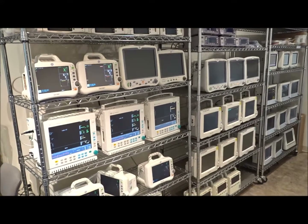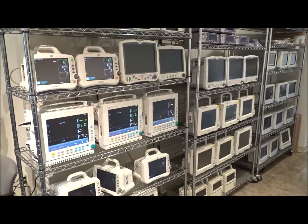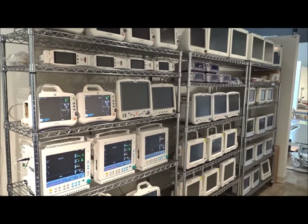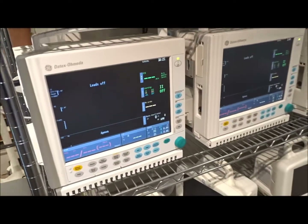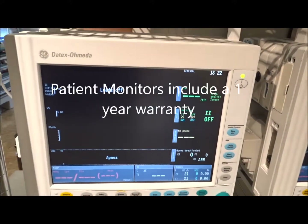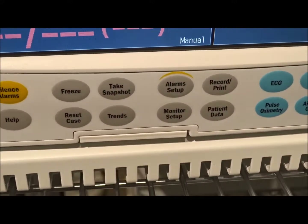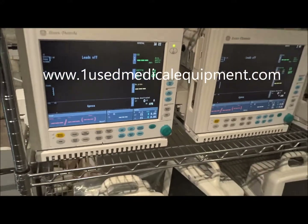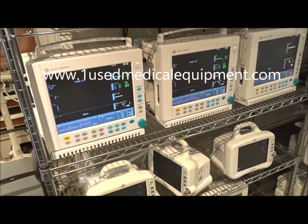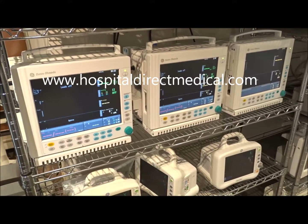These monitors are going to be used for a host of different procedures and surgical locations around the United States and in hospitals. Give us a call — we can provide pricing on all the models we have available. These patient monitors are going to come with a one-year warranty, brand new batteries, and will be completely refurbished, Biomed certified, and patient ready. For pricing and more information, go to our website or give us a call, and we can get these shipped to you anywhere in the United States or anywhere in the world.